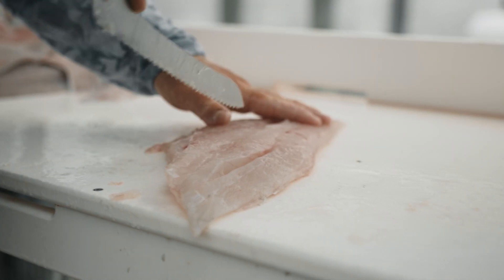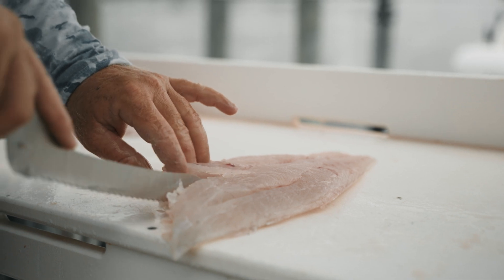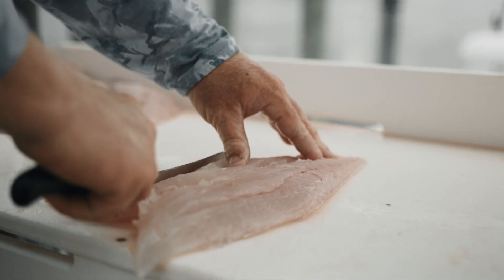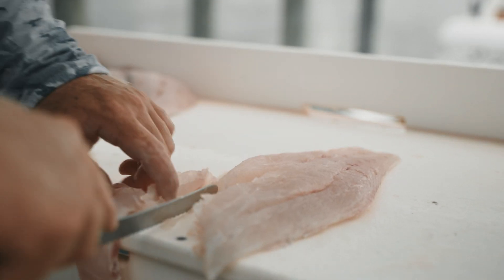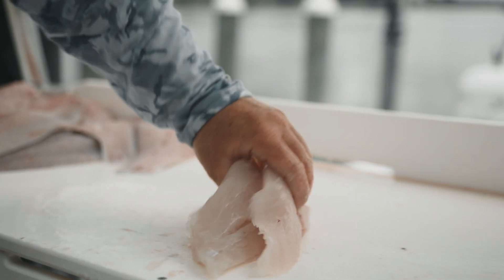Pull the fin muscles off of there, then take it and split it where those pin bones are to get rid of them, and pull off that little bit of rib cage right there. That's all you got to do.